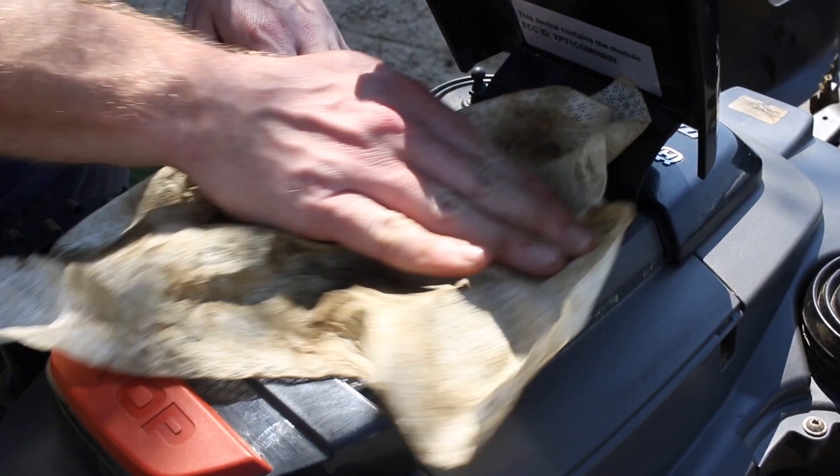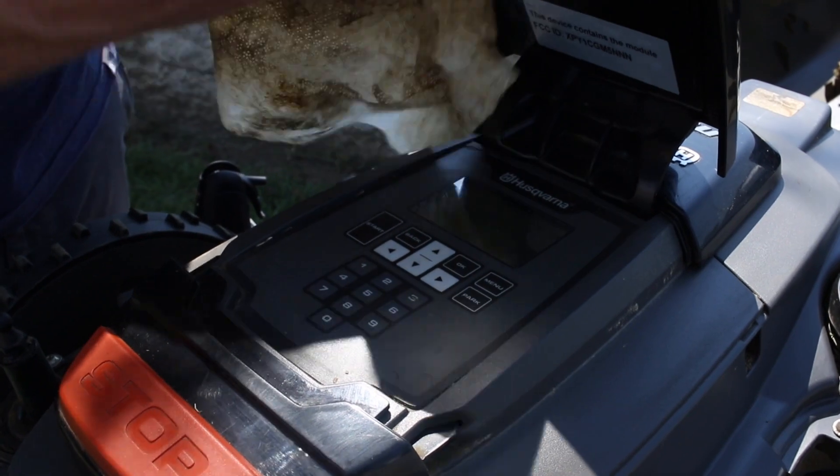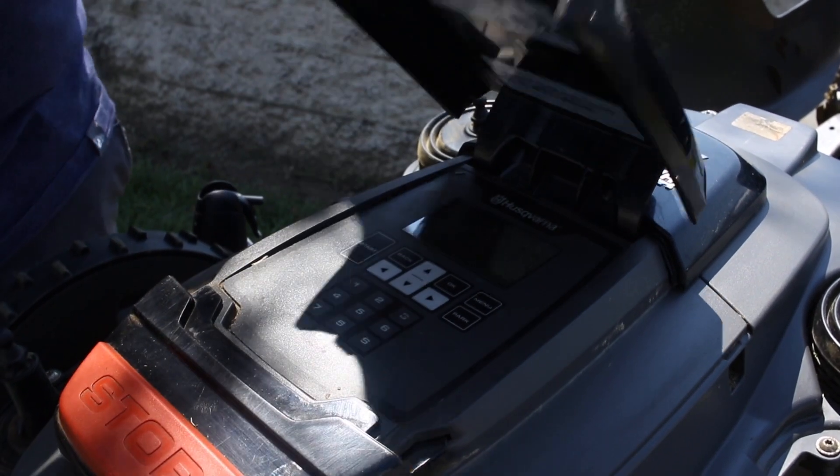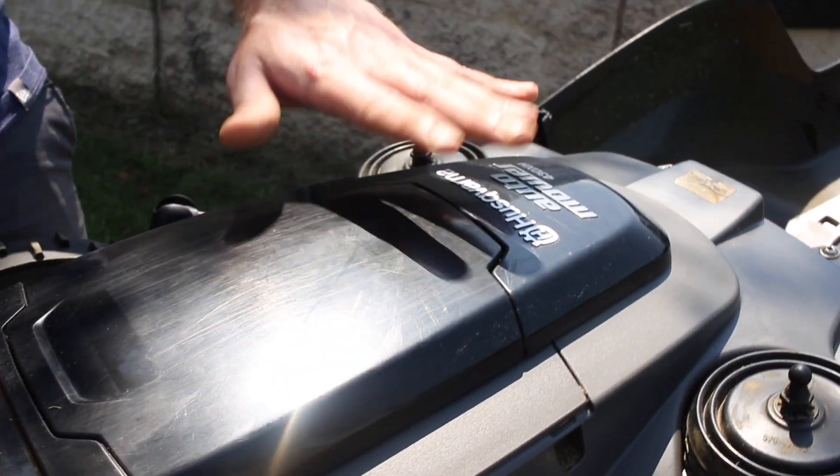Another thing is to pop the keypad open and go through it to make sure there's not too much in there. The cleaner you can keep every crevice, the better off you are. It's not perfect — it didn't just roll off the factory — but it is cleaner than it was.